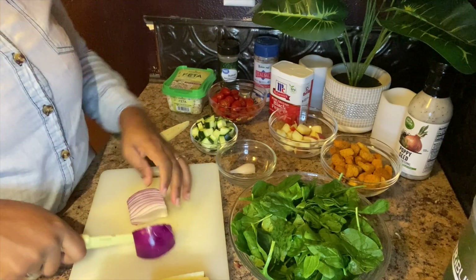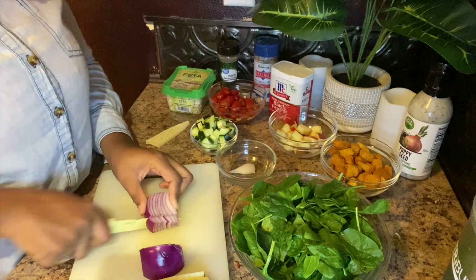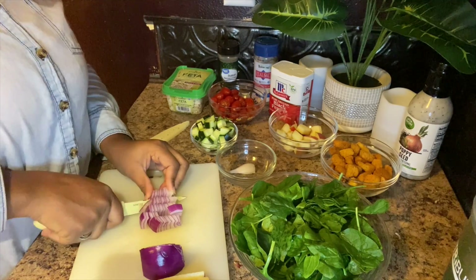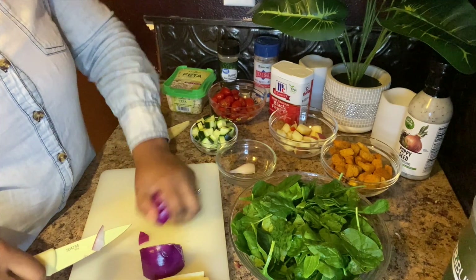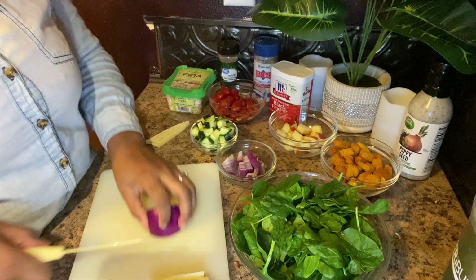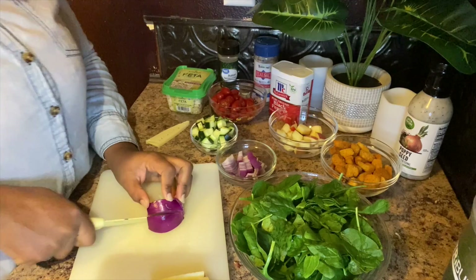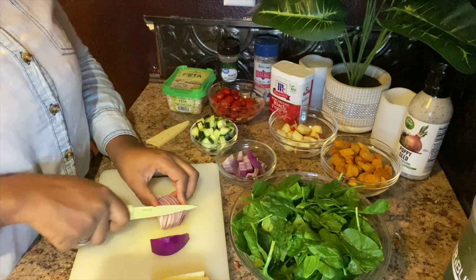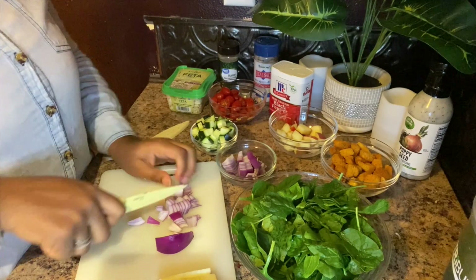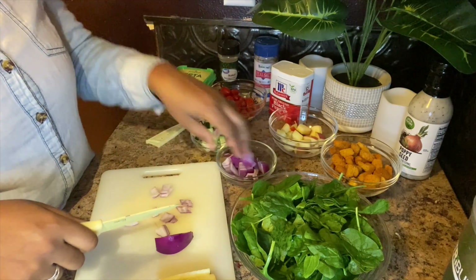The amount of onion you use is completely up to you, but I like my red onion. Whatever I don't use in this salad will probably go to a cucumber salad — that'll be in the next video. Similar ingredients but a little different.